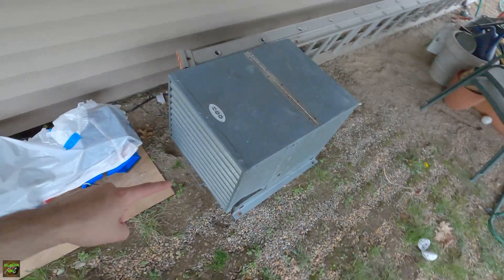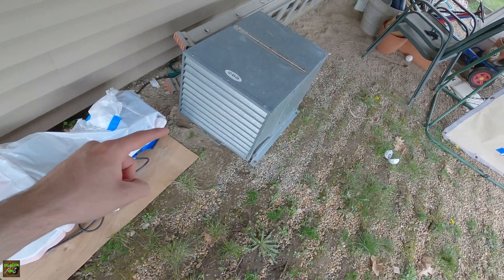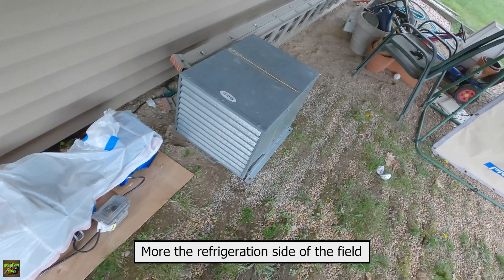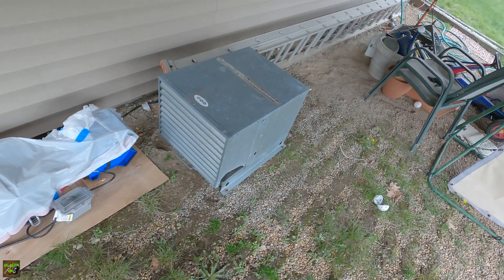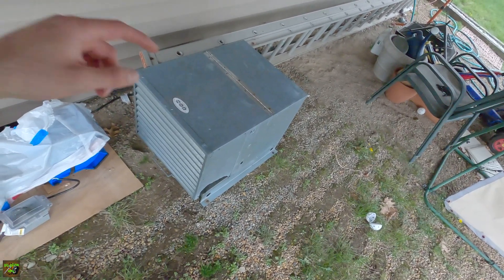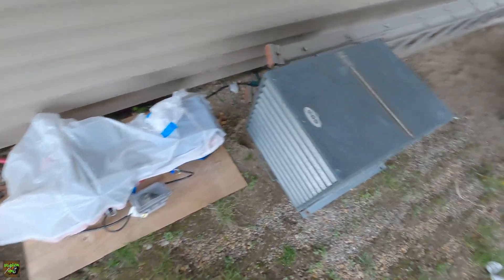This is basically an old refrigeration condensing unit enclosure I got from work. I work in the HVAC field, so I come across stuff like this all the time. This one — the compressor died in it, and they wanted a whole new unit. When we took this out, I decided to strip the condensing unit itself out and just took the enclosure for this project.